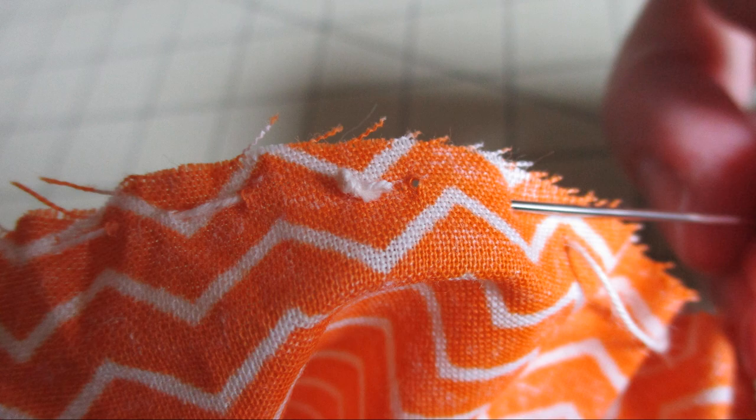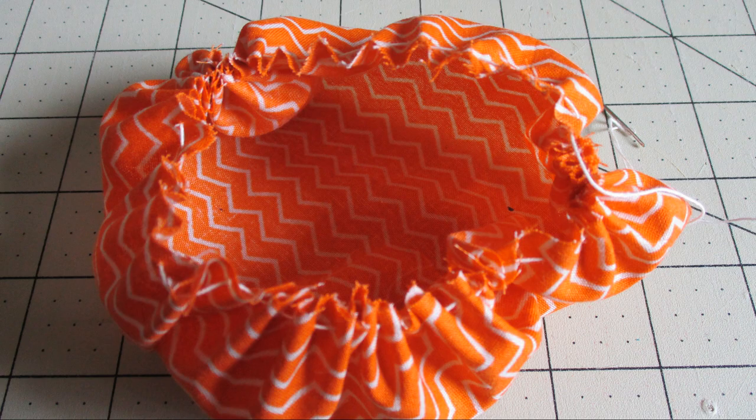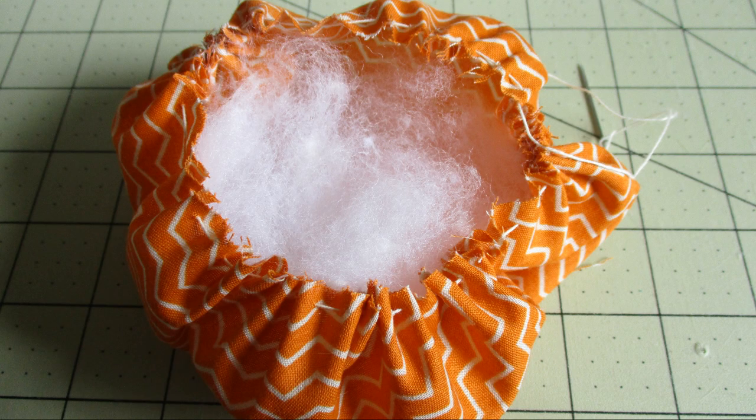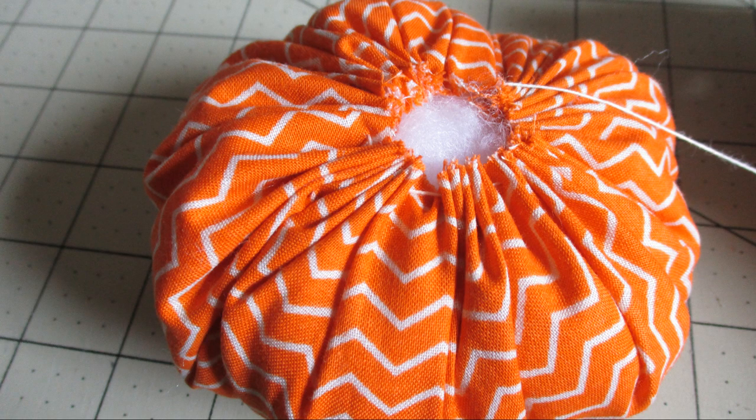When you get to the end go ahead and go past where that knot is, because we want it sturdy since we're going to be pulling it back and forth. Then go ahead and start stuffing it with your fiberfill. It'll be up to you to decide how much stuffing you want to put in there and how firm of a pumpkin you want.